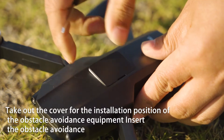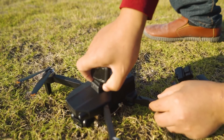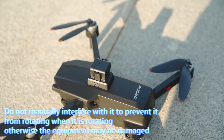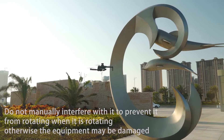Obstacle avoidance function. Take out the cover at the installation position of the obstacle avoidance equipment and insert the obstacle avoidance module. The obstacle avoidance equipment will rotate left and right when running. Do not manually interfere with it while it is rotating, otherwise the equipment may be damaged.